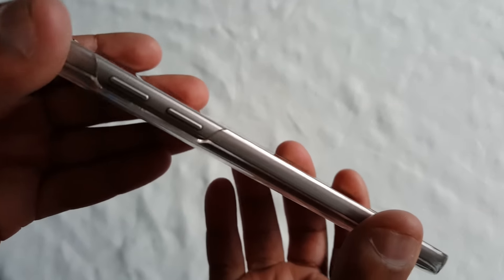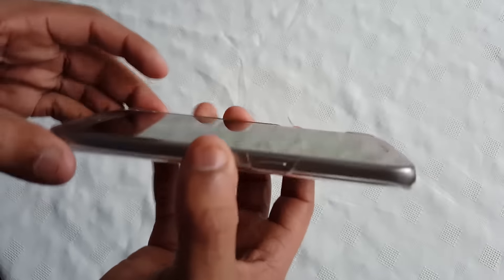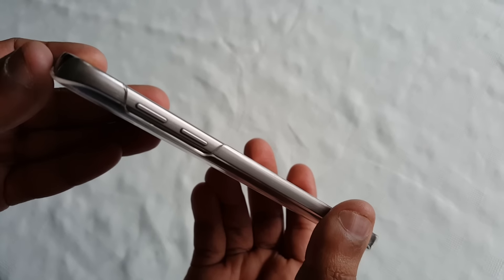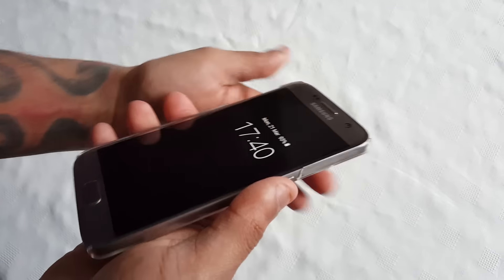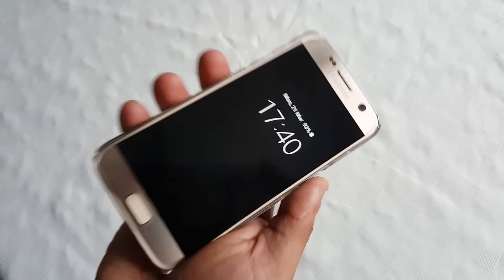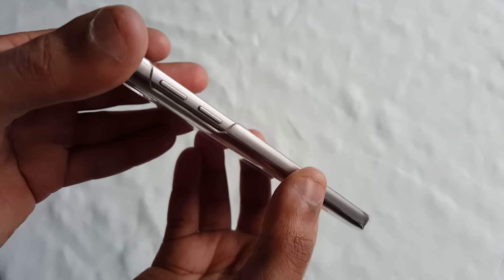As you can see, the phone sits down quite comfortably inside the case. It's not loose or anything, and the case does not add any bulk to the device. The phone still remains slim whilst it's in the case, and it doesn't add any weight whatsoever — the phone still remains light.